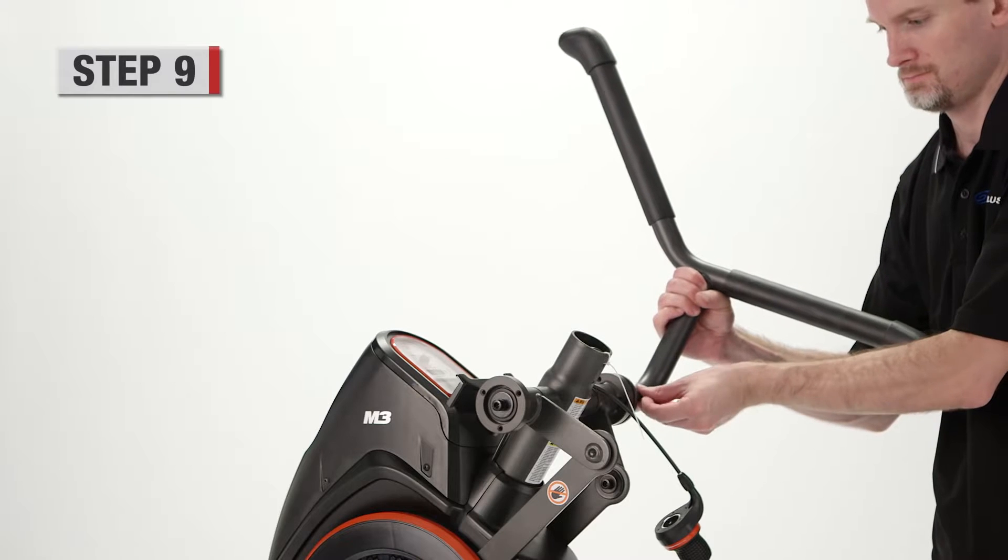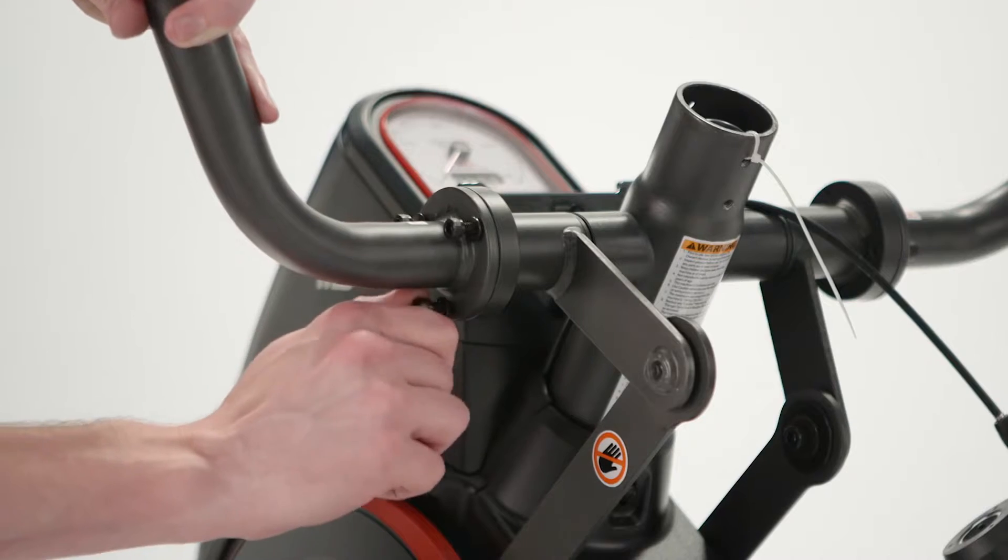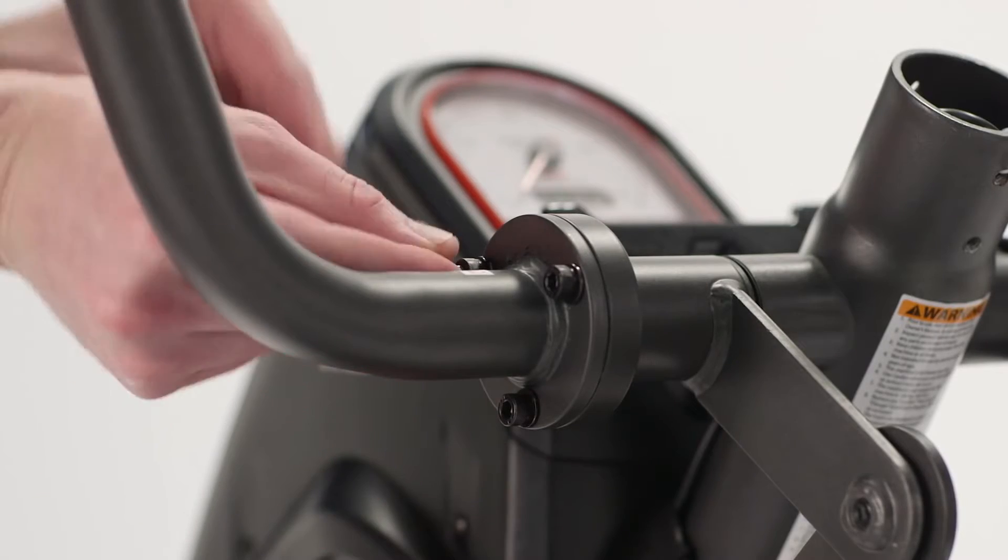Step 9. Attach the upper handle bar assembly to the frame assembly using three socket head screws and washer. Repeat on the other side.